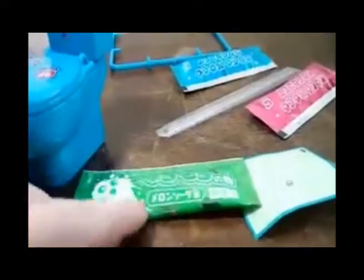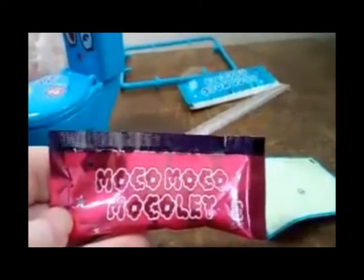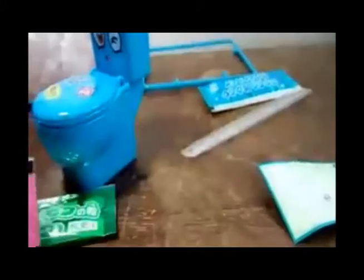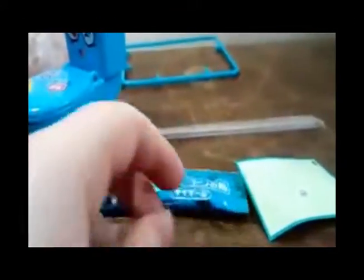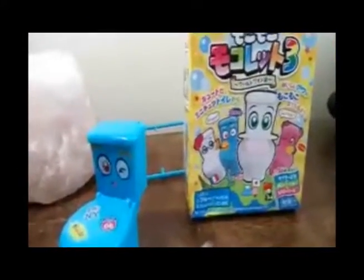There are three separate flavors. I don't know what that says but I'm gonna assume it's green apple — green apple toilet. Then we have this one, and mocha — mocha moklet. The flavors are on this side: blueberry, raspberry, and apple, and a straw to drink all the toilet water.